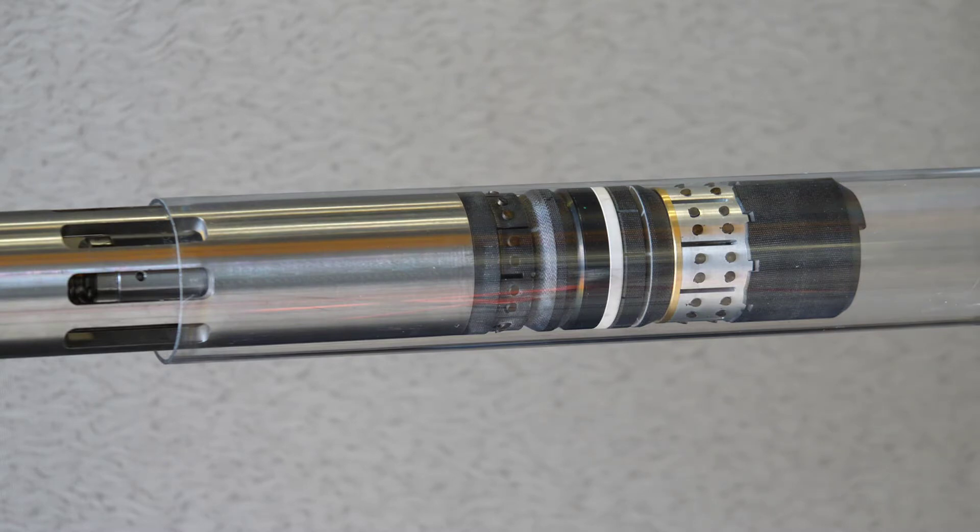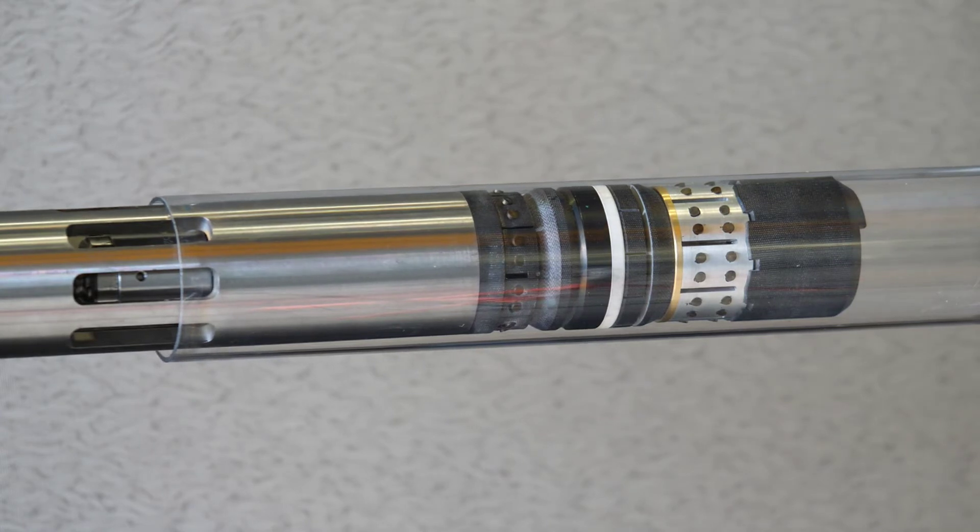Some key features include the fast, even set of the slips which perfectly centralize the plug and evenly back up the element system. The robust element backup system expands out to directly contact the casing and eliminates any possibility for element extrusion.